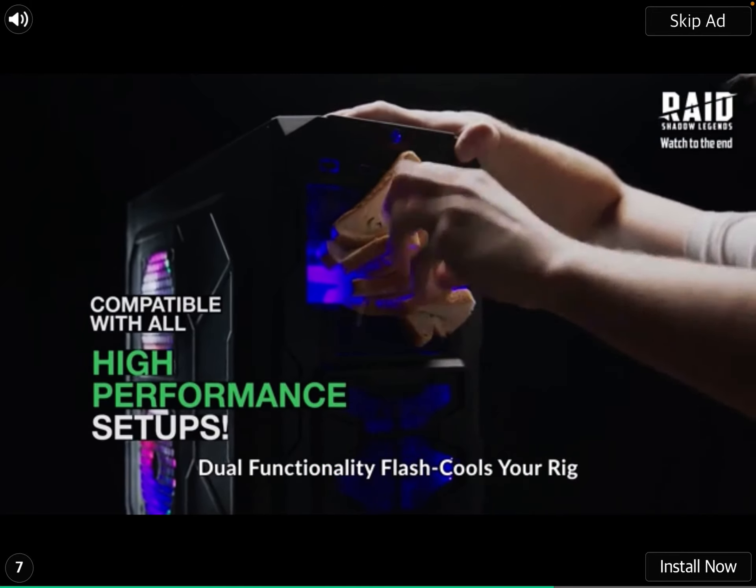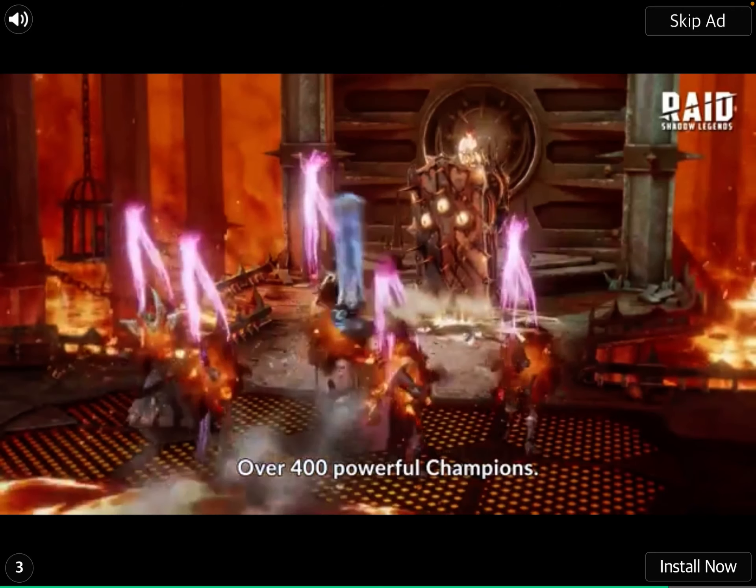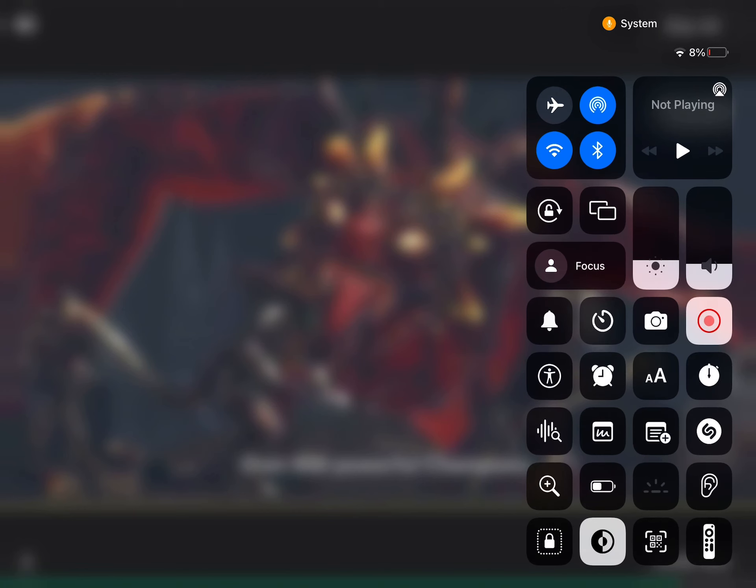Dual functionality flash cools your rig. Over 400 powerful champions. Battery channel, I don't like it anymore.